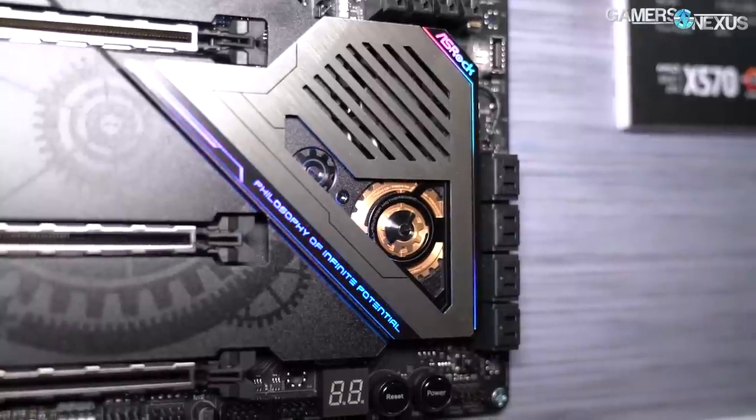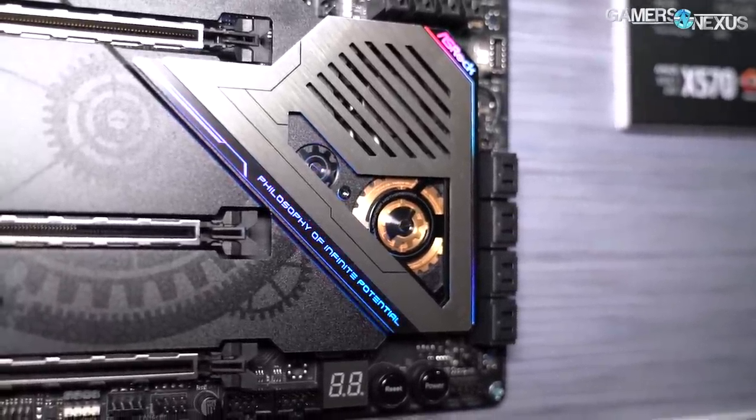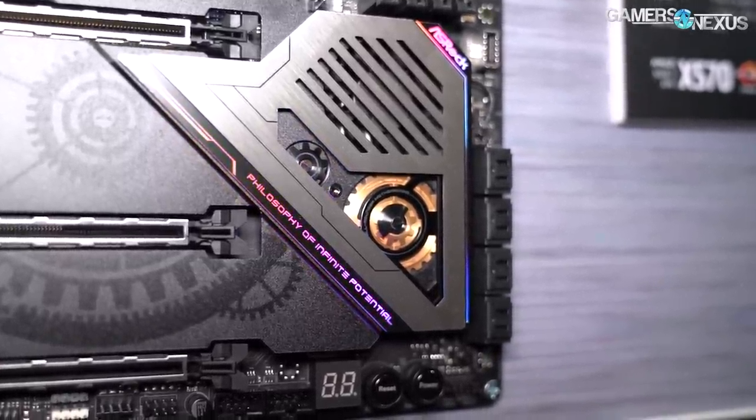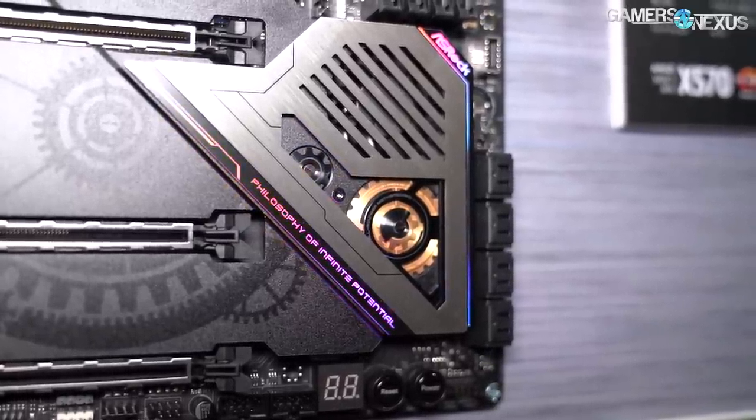PCB quality, along with chipset cost, is a cost driver. I think that's most of the info I have for you on the ASRock boards. Hopefully the b-roll has served you well and will help you see some of the smaller features, because we are getting crowded out of the booth.